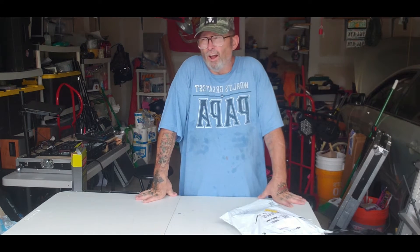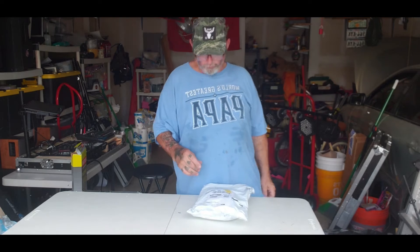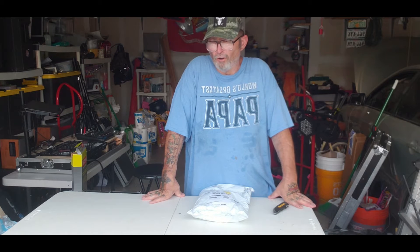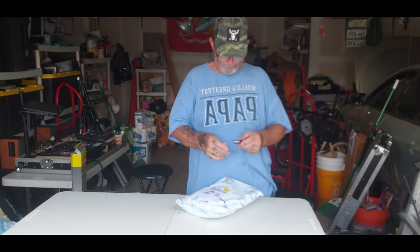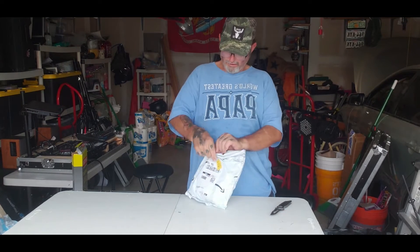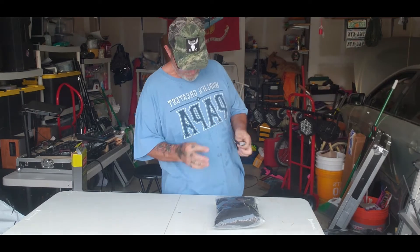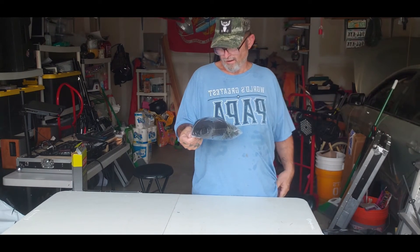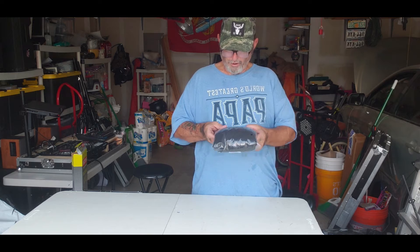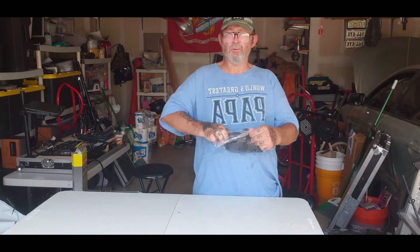I have three more products comin' in the mail. This I didn't discuss — this is for my wedding setup. Let's get into it and tell you what I got. It's a four-foot black table. Here's my four-foot black table. Let's get into it and see what it looks like.